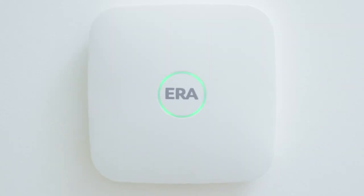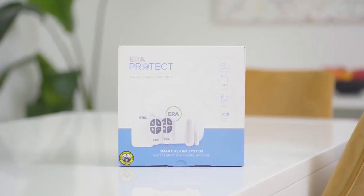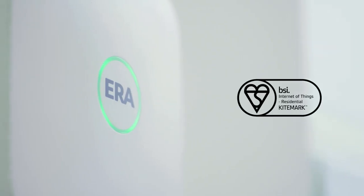Anytime. The hub is set up, controlled and operated using the easy-to-access family app, and is the first of its kind to be awarded the BSI IoT Kitemark.